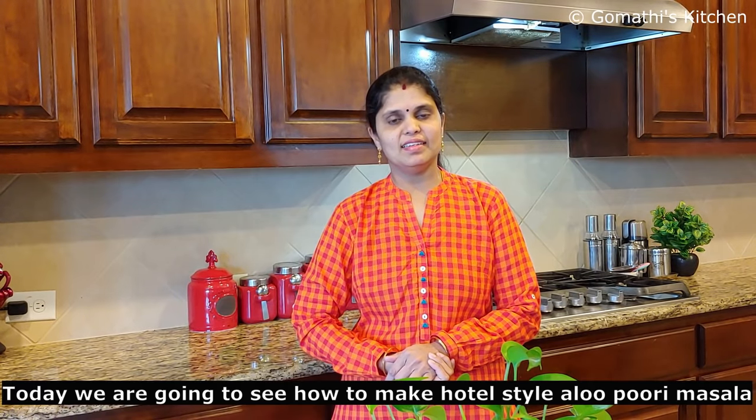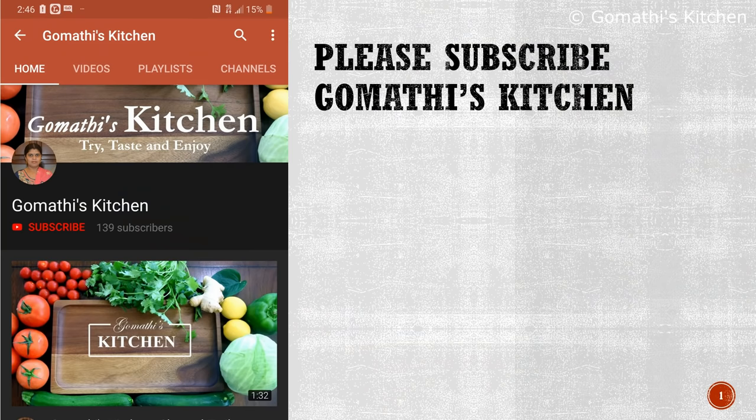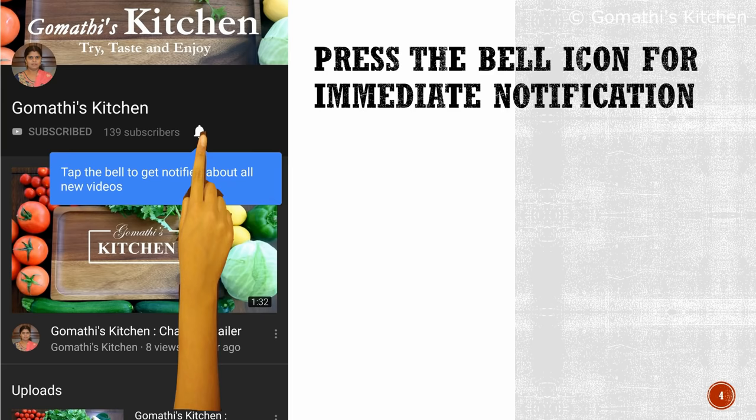Hello friends! Welcome back to Gomathies Kitchen. We are going to see Hotel Style Puri Masala. If you are interested in the following videos, press the subscribe button and press the bell button.